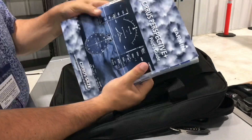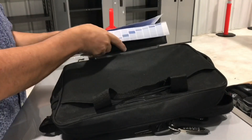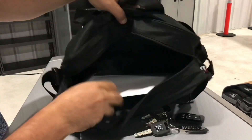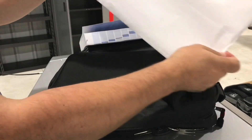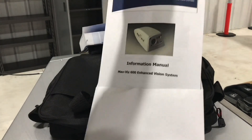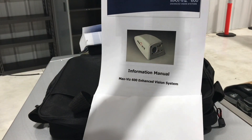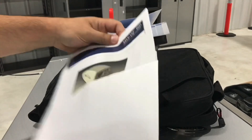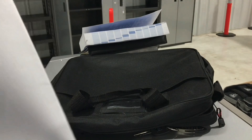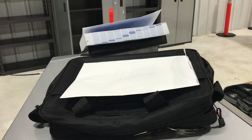And for all of you that like to read, the Cirrus Perspective Plus avionics manual. This is the informational manual for the EVS — the Enhanced Vision System — which gives you increased situational awareness during foggy days. It's an infrared camera mounted underneath the wing of the airplane.